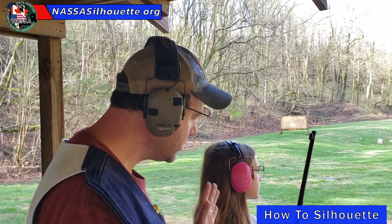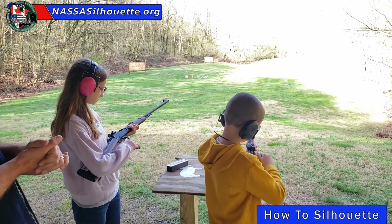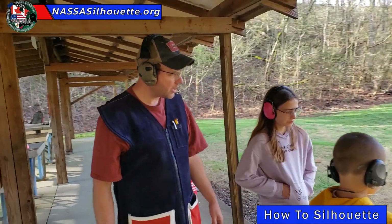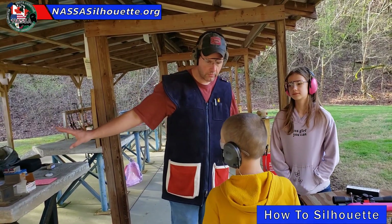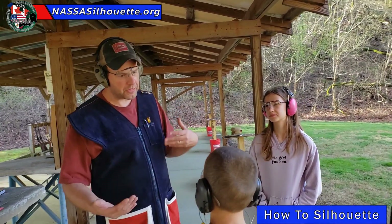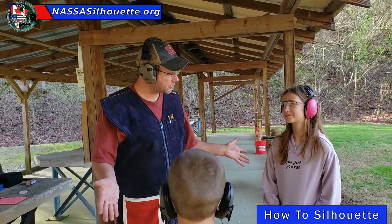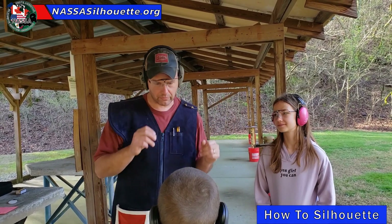Once you fire your fifth shot, you're going to unload your guns and place them back in the stand. That's it for your first string. Your spotter is recording your score, so you don't have to worry about that. At this point, you're going to have a 15 to 30 second time period to hang out, congratulate yourself on hitting all five animals, think about what you did right, and get ready to shoot the next five.